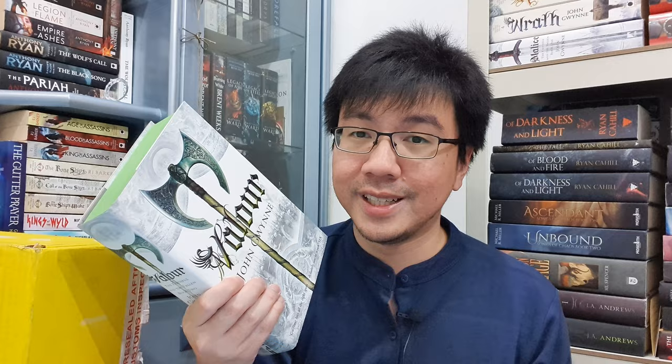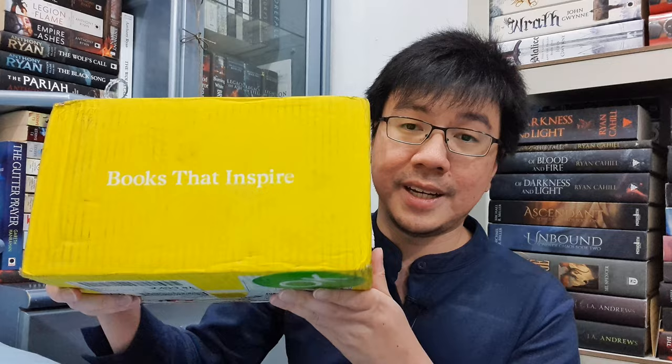Now we move on to the second box. This one is sent to me by Illumicrate, and this is April's box of the month. For this one, I haven't 100% confirmed it yet, but I have a feeling I know what this book is. We'll see.